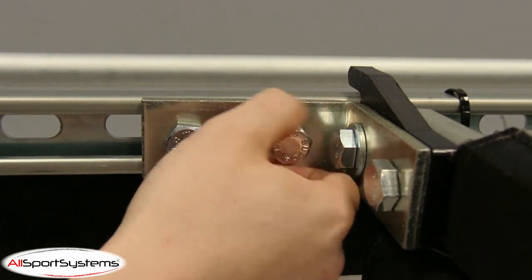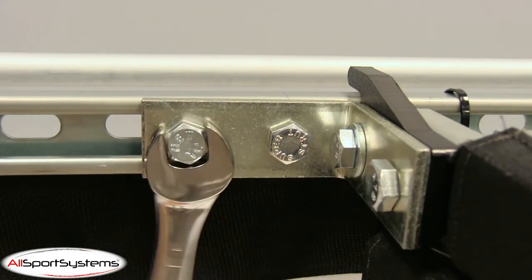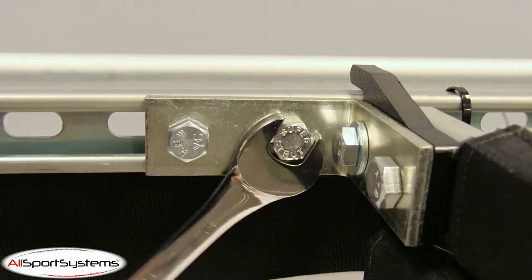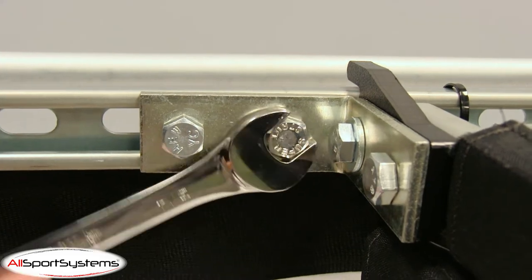insert and line up the included cone unistrut nuts on all four corners into the corresponding unistrut channels, and secure your Skyrail Plus to the cage with the included 1.5-inch bolts.